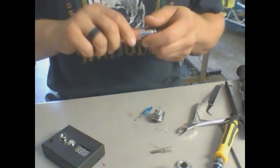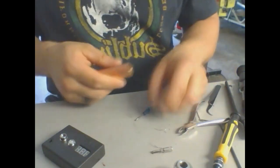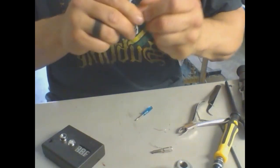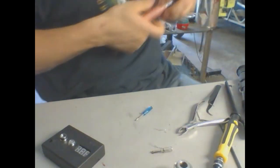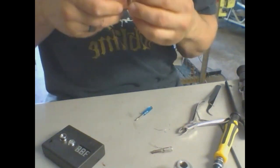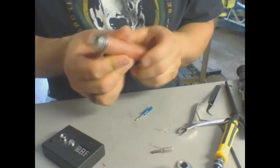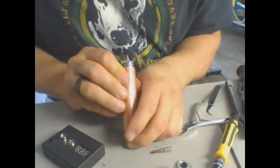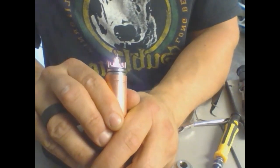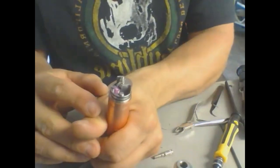Now, a lot of people say you should torch your kanthal wire before you use it. I don't do that — what I do instead is just heat it up before I put the cotton in, which burns off all the coating and the nasty metal-tasting stuff. Then you're ready for cotton, or you could just torch it first and skip that step. As I put power to it, it's going to glow all pretty. At first you'll see some smoke coming off — that's normal.